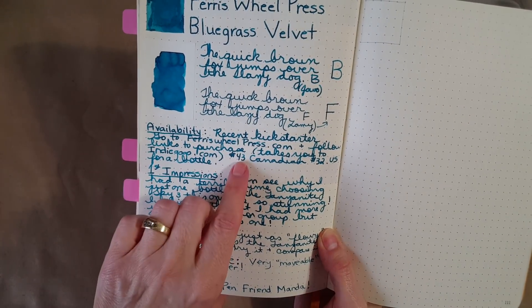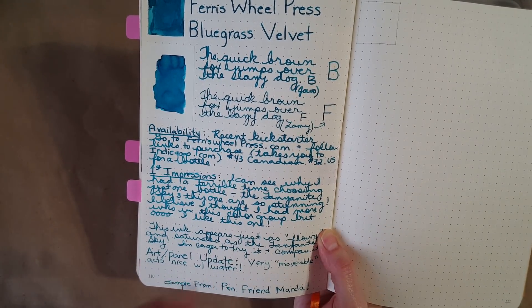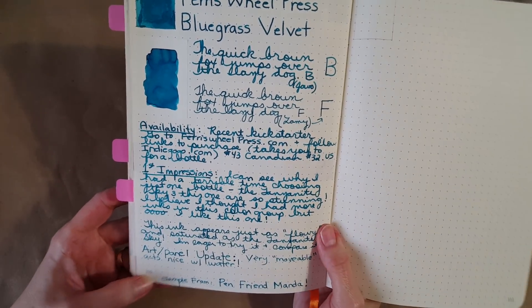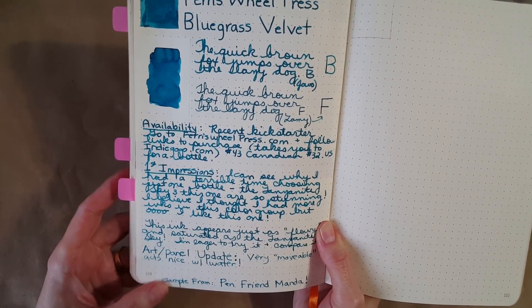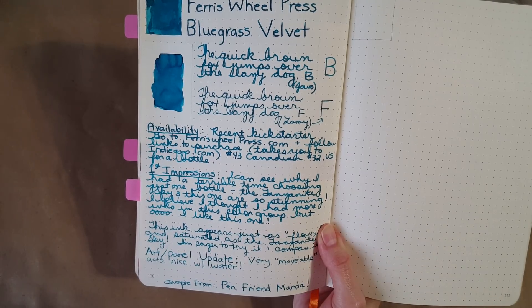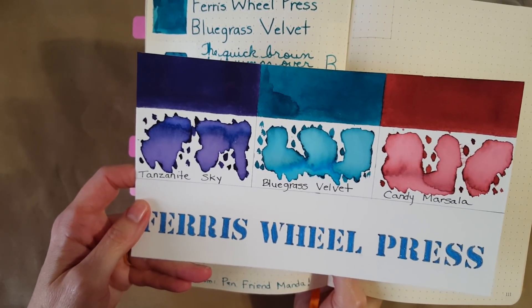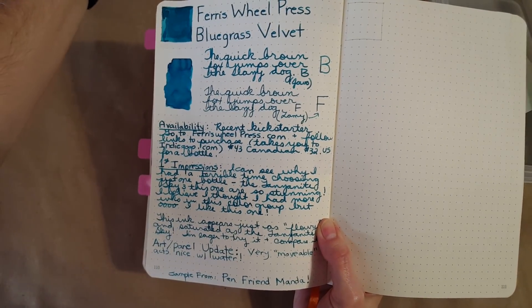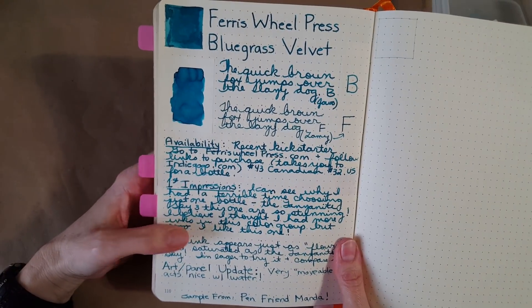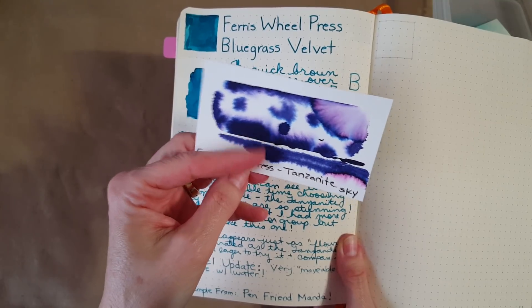It's available — they're mentioning the price is $43 Canadian / $32 US for a bottle and I'll link you directly to that. They're saying it'll ship in January, which is right now as I'm taping this on December 27th, 2018. My first impression: I can now understand why I had such a hard time deciding between the Tanzanite Sky and the Bluegrass Velvet. I pulled out all my samples and really went nuts. I'm not disappointed I got the Tanzanite Sky — it's a more complex ink and for art it gives something really special.